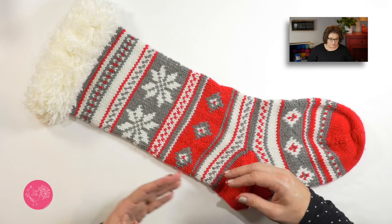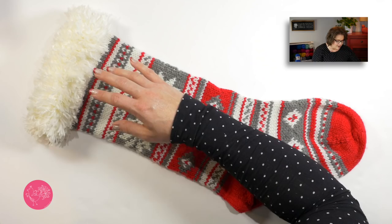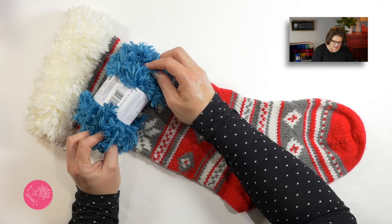The Red Heart Fur yarn is so incredibly soft, I can't even express to you. It feels literally like fur. It looks a little bit like this, and this is actually the yarn I will be using today. This is called Seaport. Isn't it beautiful? It's so furry.